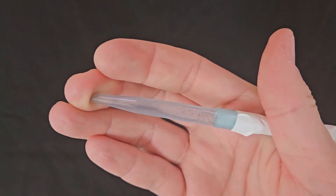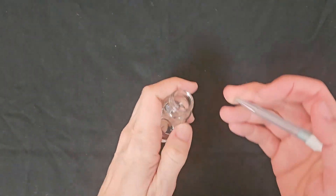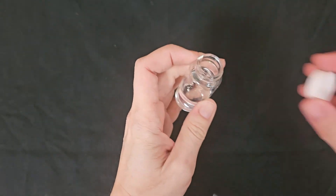Once you have collected your insects, you can transfer them into a vial of ethanol. Tap or flick the side of the aspirator tip as you blow gently to dislodge insects into the vial.